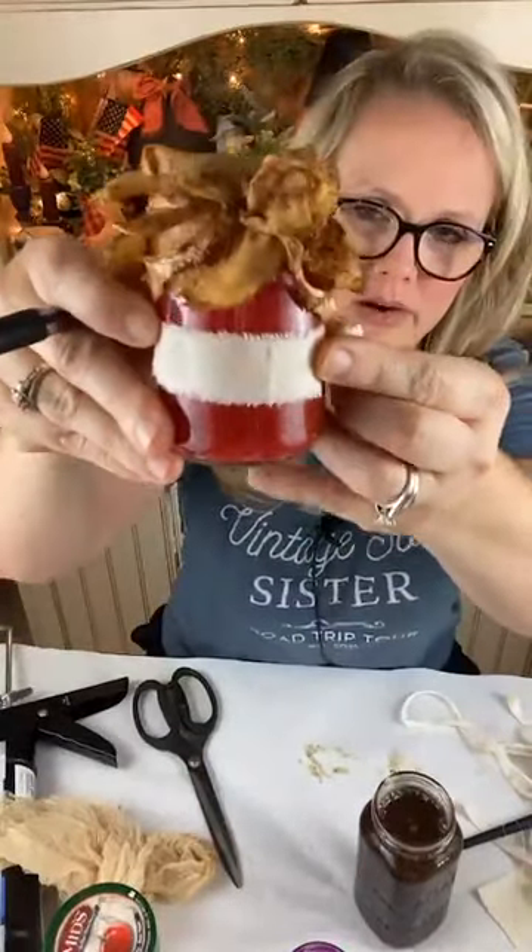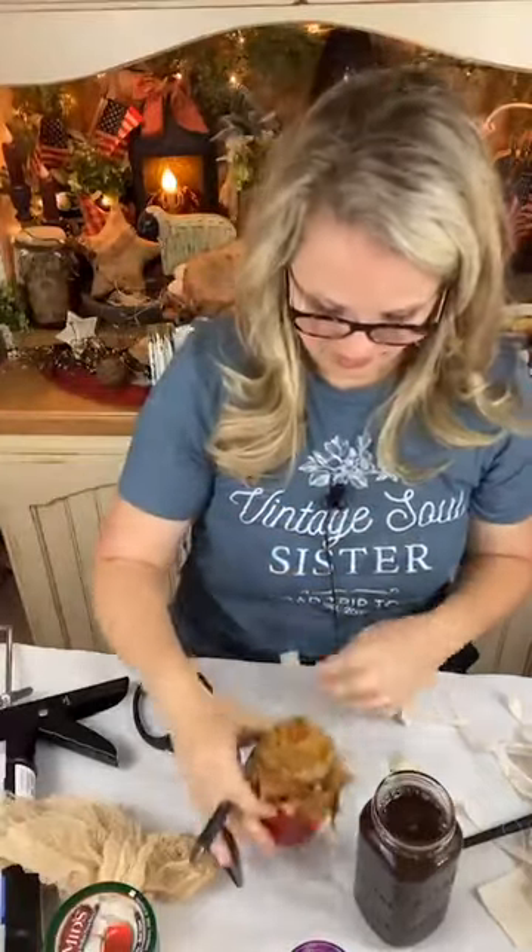I'm going to write 'strawberry jam' on there and probably Mod Podge it onto the front of my jar. Think about it — back in primitive times, handwritten labels were probably all they had access to. So pick your style.